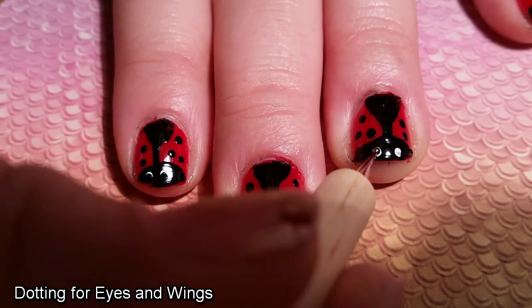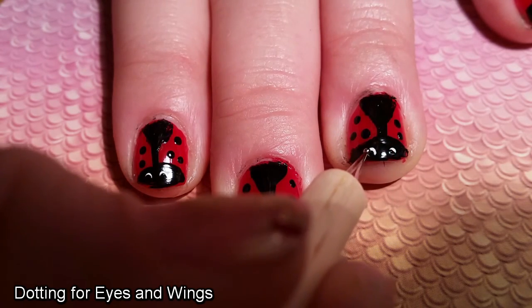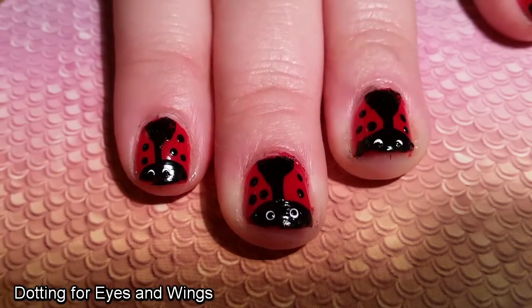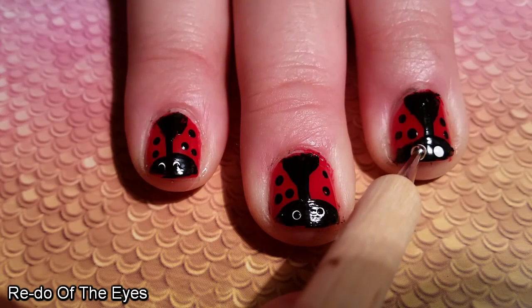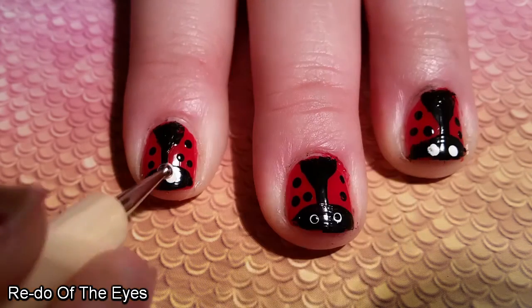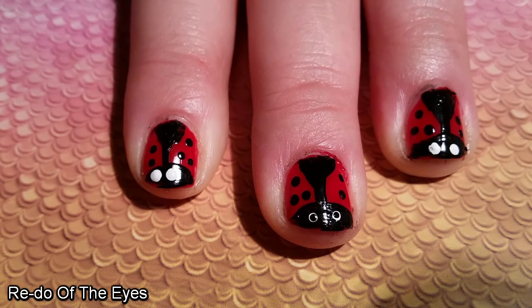I used the same black dotting tool as before to do the inner eyes of my Lady Birds, but I struggled to get it in the right position. So I decided to redo them, using a slightly bigger one to do the whites of the eyes, letting that dry, and then redoing the pupils with the black.